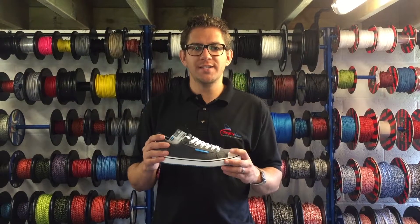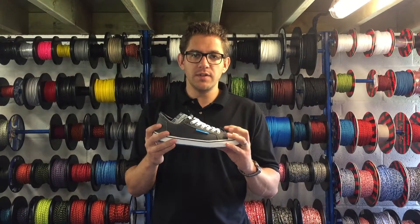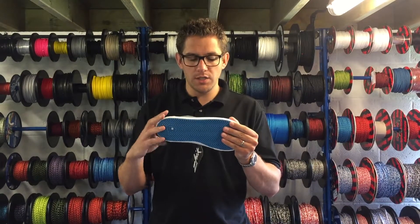Hi there, I want to talk to you today about the Zyk ZKG boat shoe. Essentially, this is made of neoprene — excellent product, with absolutely fantastic grip on the bottom, the same as you'll find on the Zyk boot range.